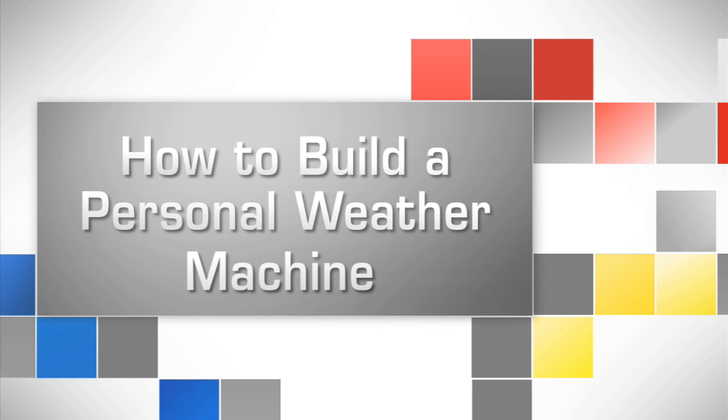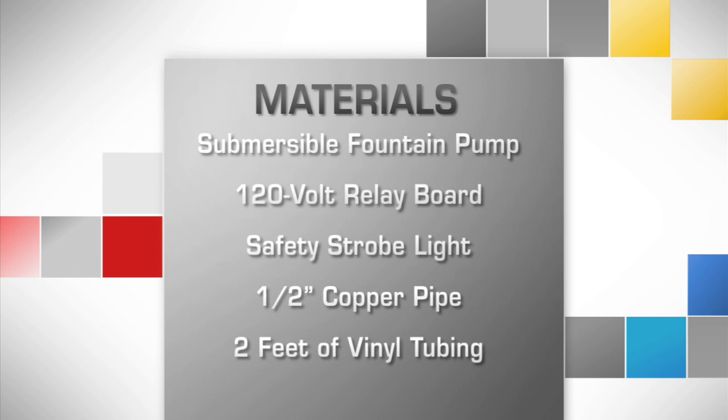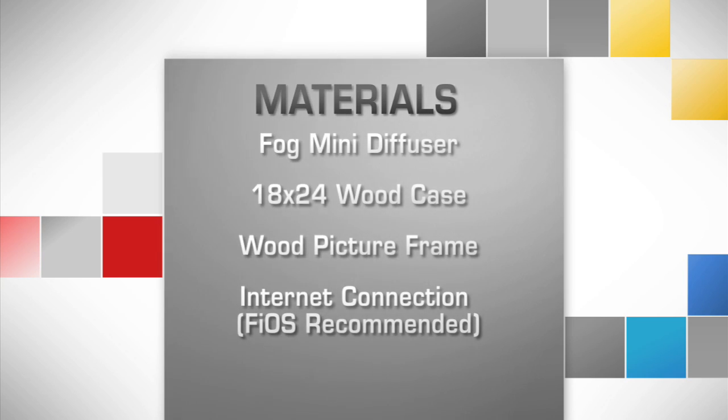How to build a personal weather machine. Here's what you'll need. For the fastest weather changes, use Verizon Fios Internet.